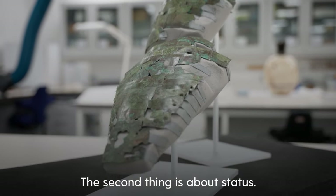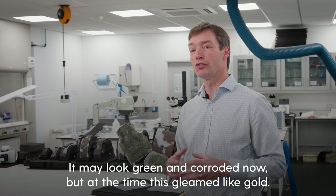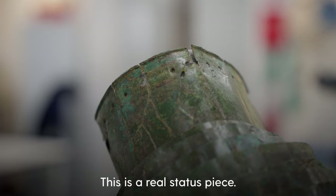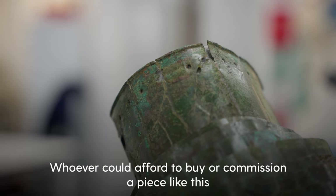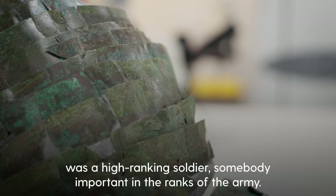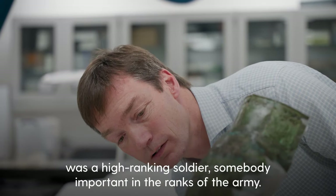But the second thing is about status. It may look green and corroded now, but at the time this gleamed like gold. This is a real status piece. Whoever could afford to buy or commission a piece like this was a high ranking soldier, somebody important in the ranks of the army.